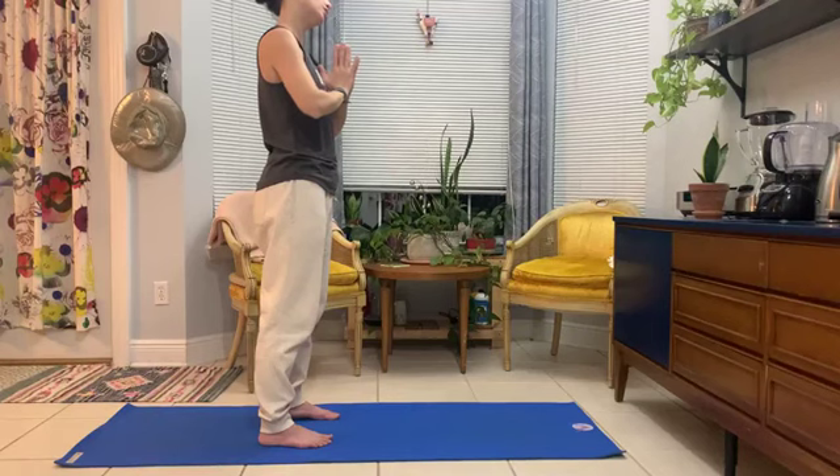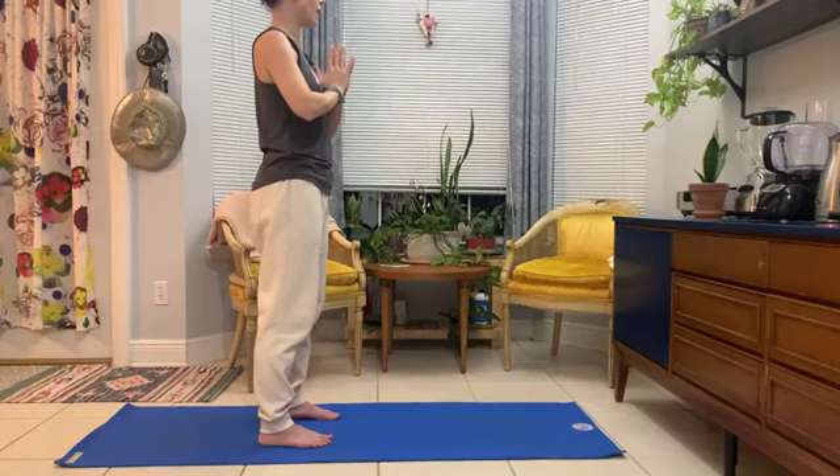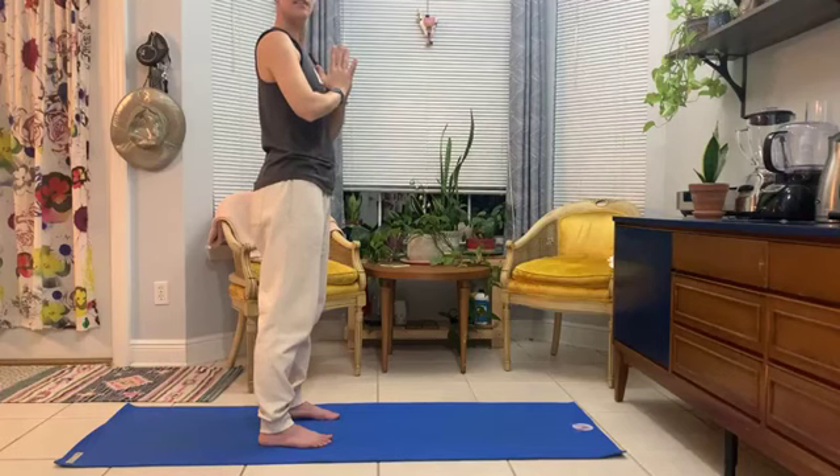We'll pause here and let the head drop to the left, left ear journeying toward left shoulder. And then bring the head to center and the opposite side — right ear to right shoulder. Hands remain in front of us. Back to center. We'll turn the head to look over the left shoulder — take a breath. And then to the right, turning that way. Take a breath. Back to center.